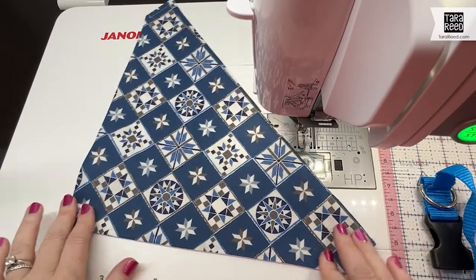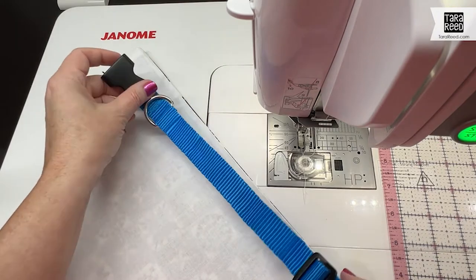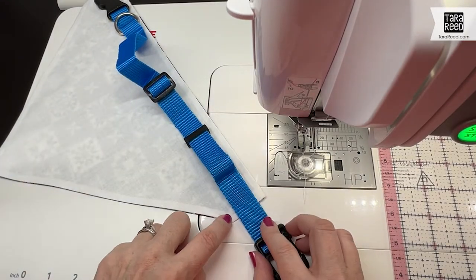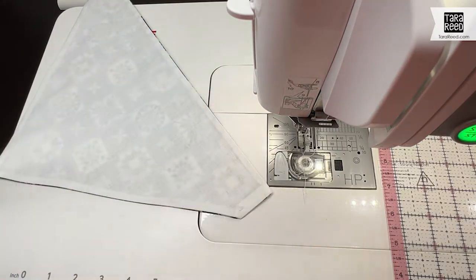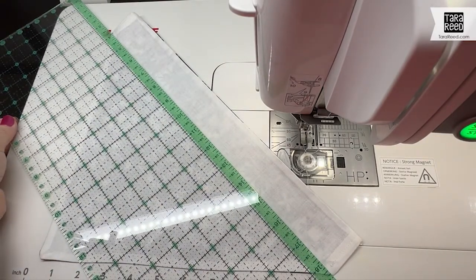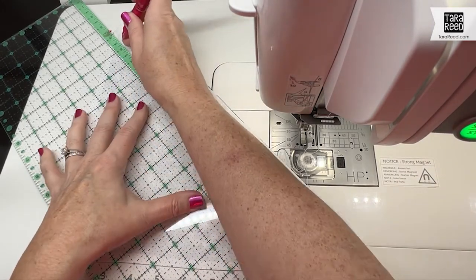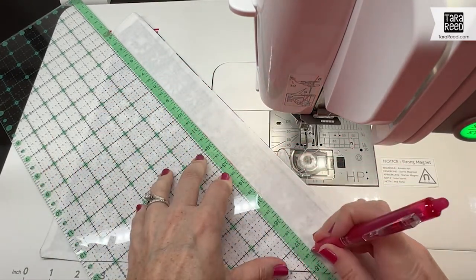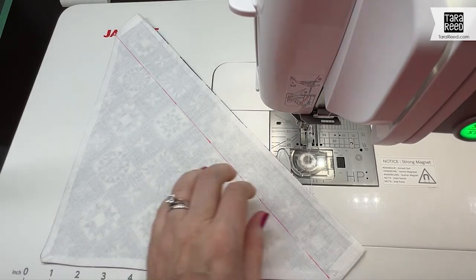Iron it so it's nice and crisp. Now the next thing we're going to do is sew a line to keep the collar in place. Take your collar and double-check that if you sew straight across from where it comes down to the angled part, your collar is going to fit — yes, we have plenty of room. I'm going to take my ruler and go from where the straight collar channel ends on each side and use my fabric pen to draw a line.